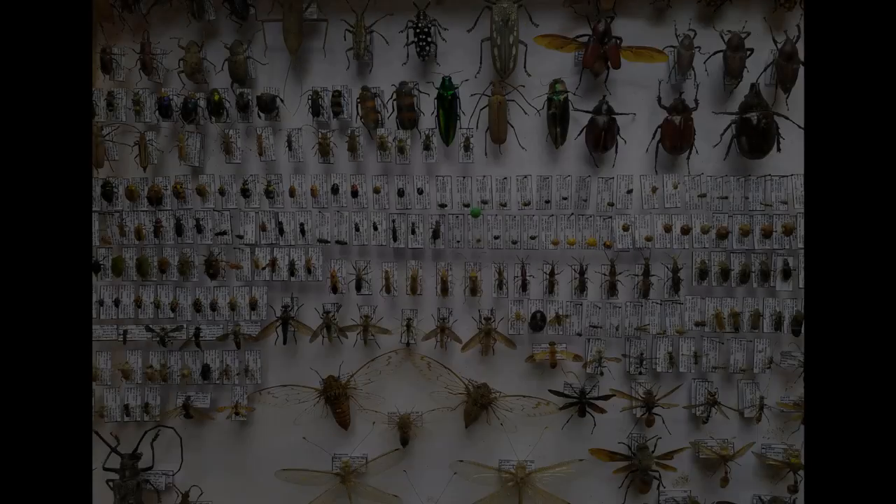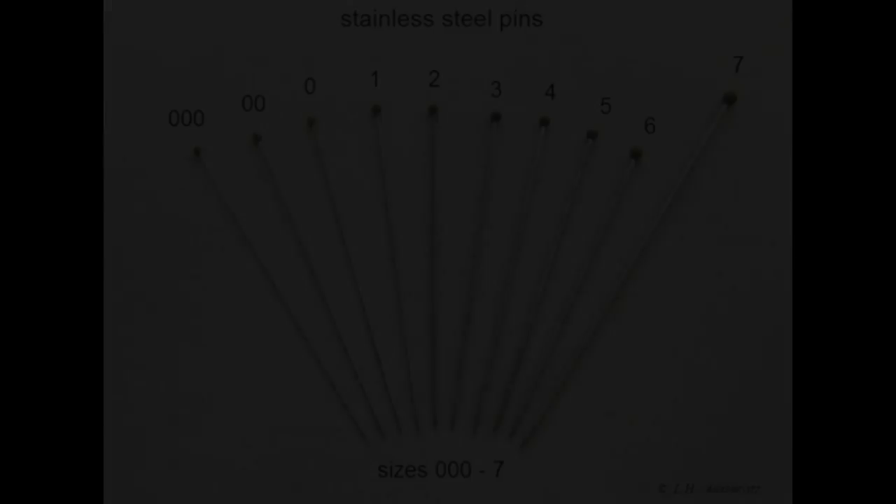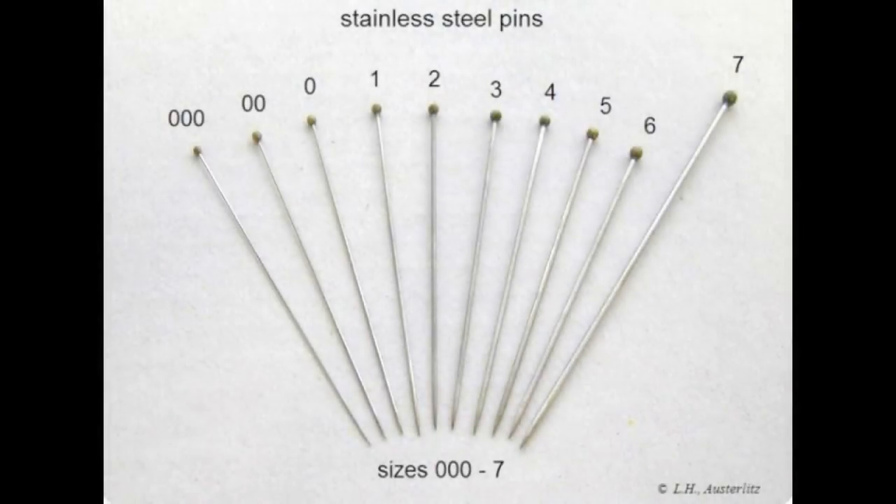Insects are collected and preserved for both education and art by scientists, amateur entomologists, teachers, students, and hobbyists. For pinning insects, special types of pins called insect pins or entomological pins are used.